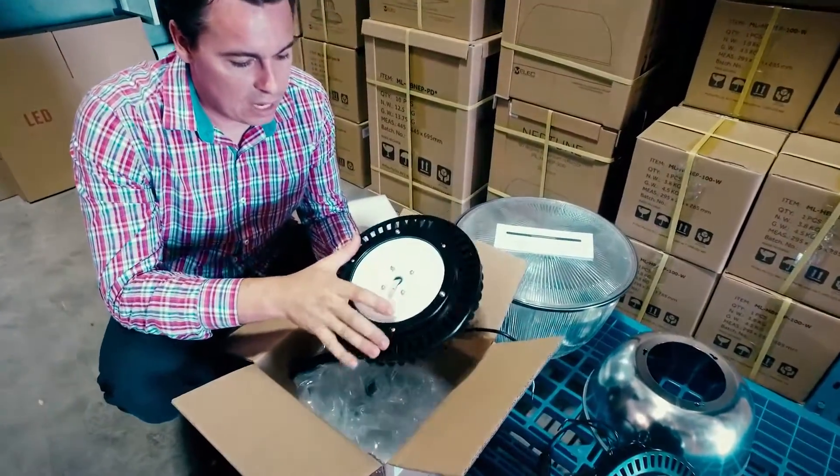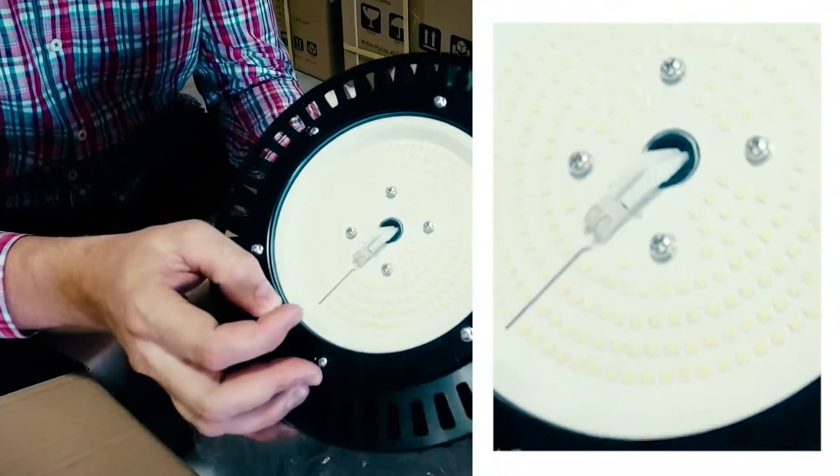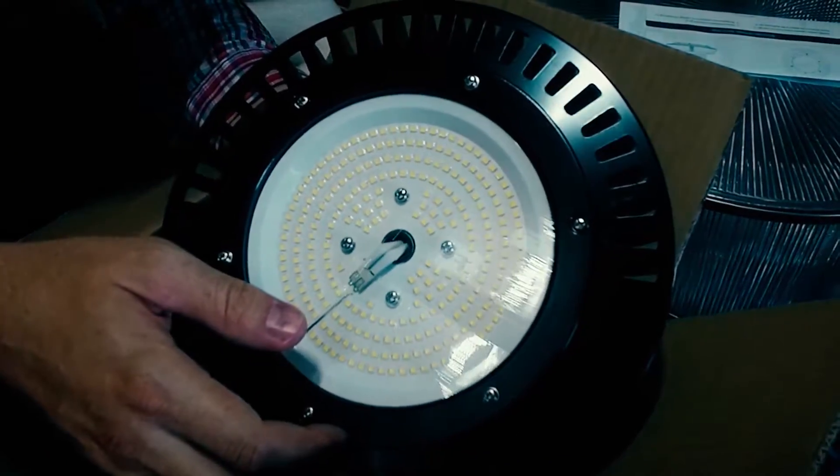On this particular model you can see the PCB array and the Niche chips on the inside. You can also see the quick connect terminals and the pre-mounted screws so you can easily adapt any of the reflectors.